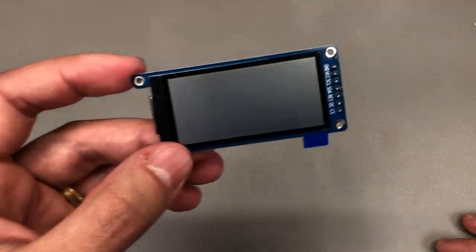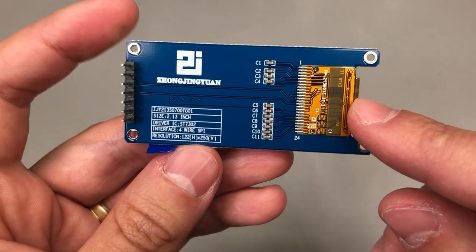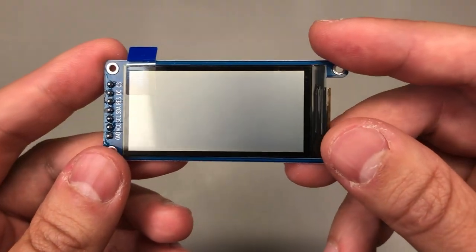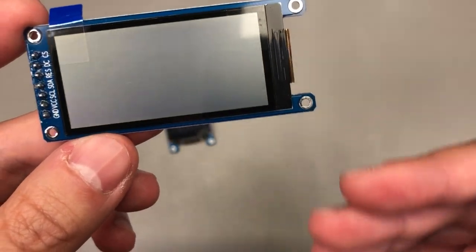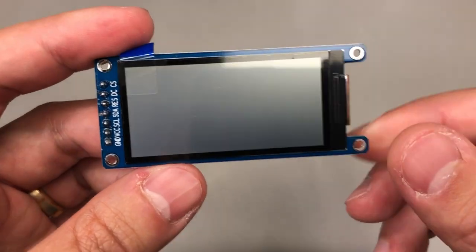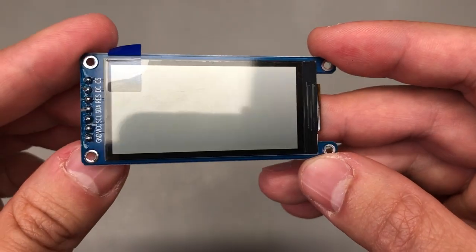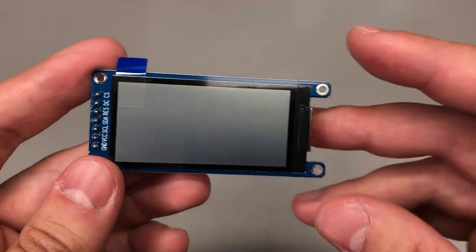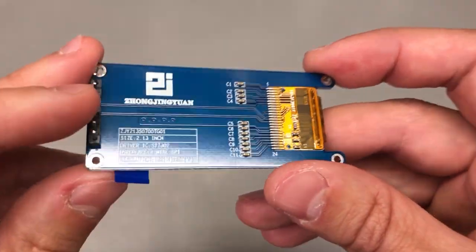The next display comes from the same company making these breakout boards. It's a 2.13 inch display with 122x250 pixel resolution, and this is a TFT white-and-black reflective technology display. It's based on the ST7302 controller IC and is targeted for low power applications. I don't think there is any backlight on this — it's a very thin panel, once again wired as SPI — and you can get it as a bare LCD panel or as a breakout like I have here.